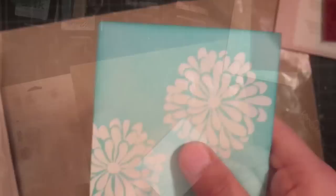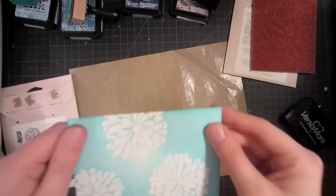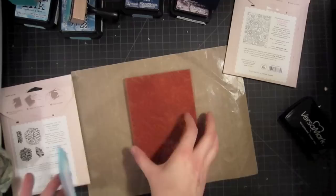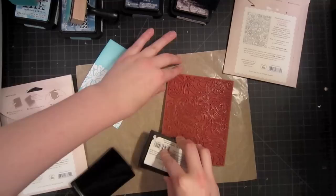Now that I've dried my piece of paper with my heat tool, you can tell it's dry because it feels exactly like the back — completely smooth, not damp at all. This is exactly the texture we needed for this technique to work. I'm going to go ahead and ink up my background stamp with Versamark ink, making sure to ink it up really well. It needs to get into all those little crevices between the flowers, so make sure it has plenty of ink on it.